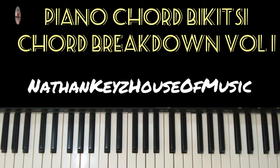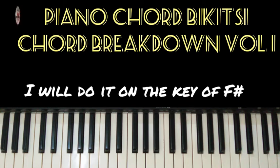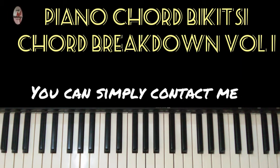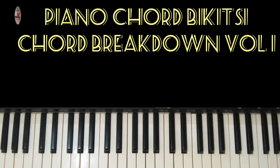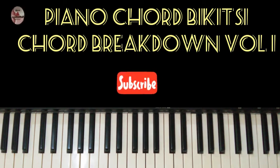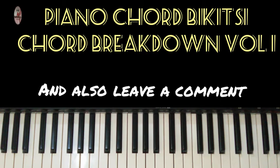Hello YouTube, welcome to Nathan Key's House of Music. Today's tutorial is based on piano in the key of F sharp. If you want a chord breakdown on your own favorite key, you can contact me on the WhatsApp number in the description box below for your own tutorial. Before we start the video, make sure you give a thumbs up and subscribe so that when new content is released you'll be able to see it.